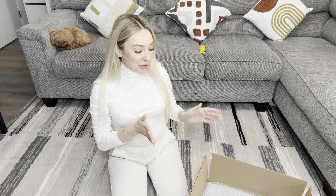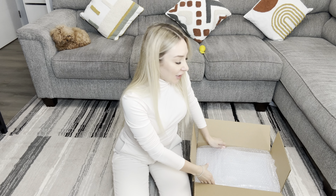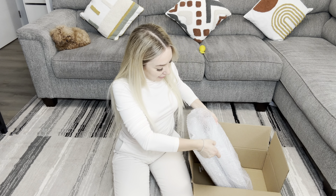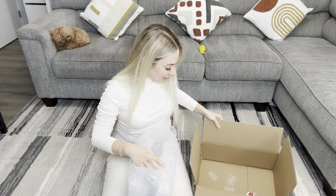Hi everyone, my name is Iktori and today I'm doing a review on this cool storage for your shoes. I got this product for you. Let's take it off the box. All right.